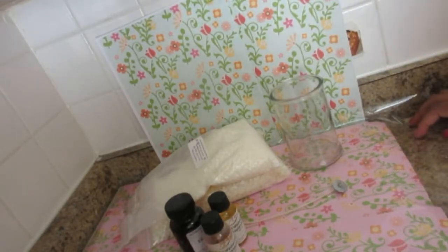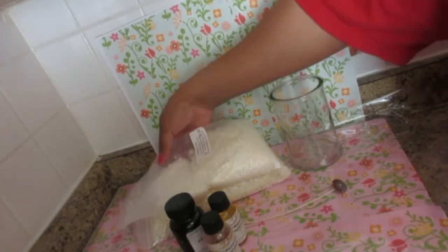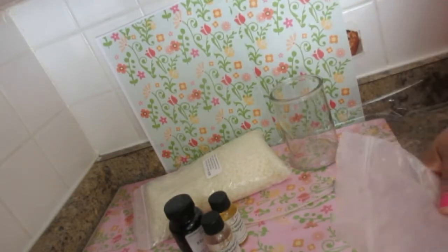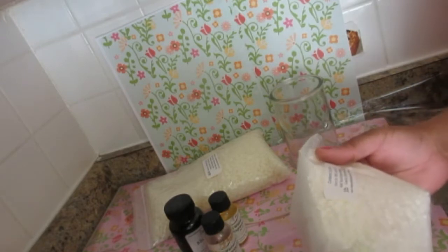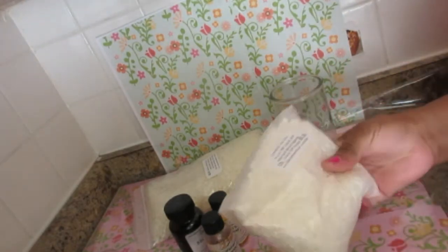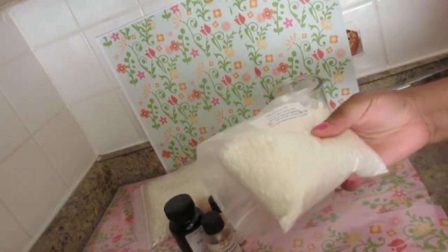Hi guys, I'm going to be doing a very quick video and I'm going to teach you how to make simple soy wax candles. I can't promise you no frosting, but I'm going to give you some tips on how to get your wax right. Soy wax is frosty and very rough when it cools down — it has a lot of rough edges that a lot of people experience.